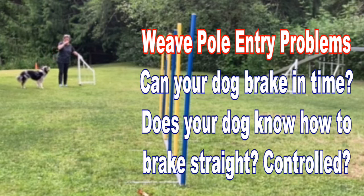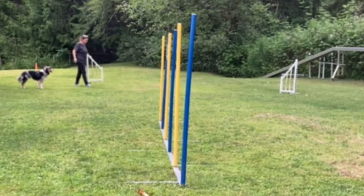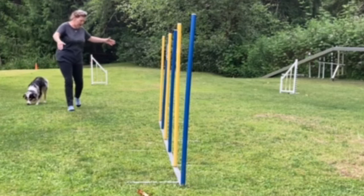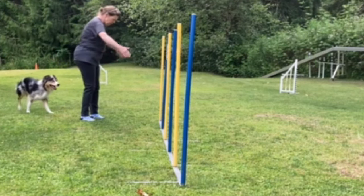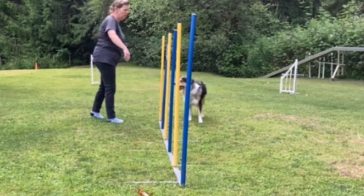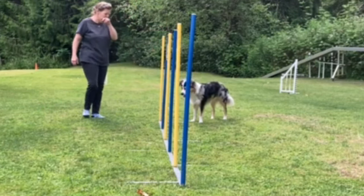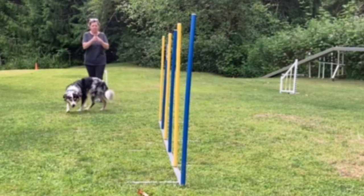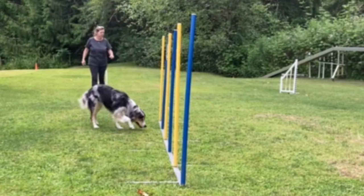We're going to start this first one with Eli coming in straight on the entrance, and we're going to see him power down right about here, right between the beginning of pole one and before pole two. So he has to go into full-on straight collection in order to get this entry.